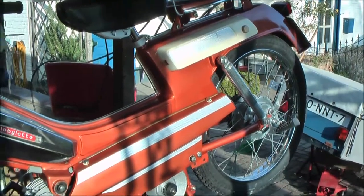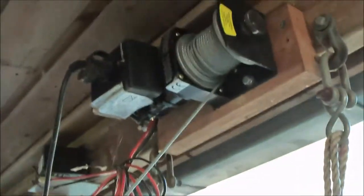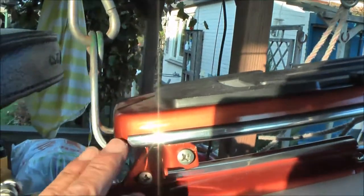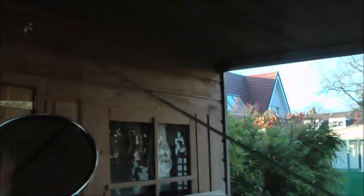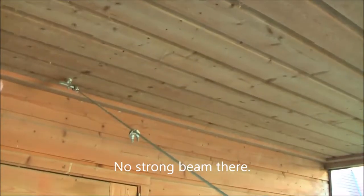Now my moped is hanging at an ideal working height. Ideally this angle should be vertical, perpendicular to the point where you want to attach the motorbike. This is a much too shallow angle. This should run up high, but I have no good fixing point over there. So that's why I made it over there.